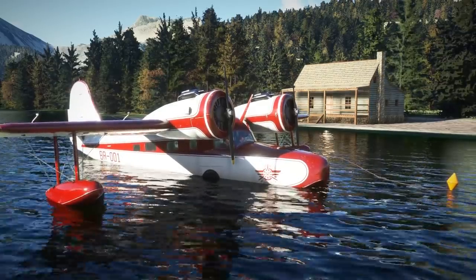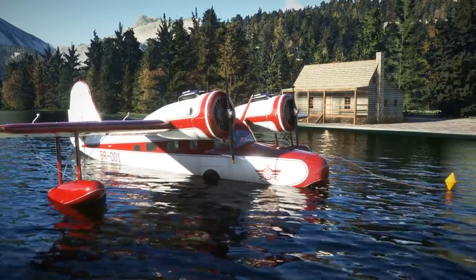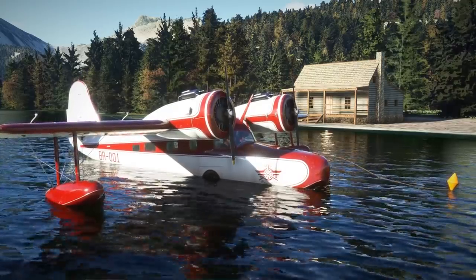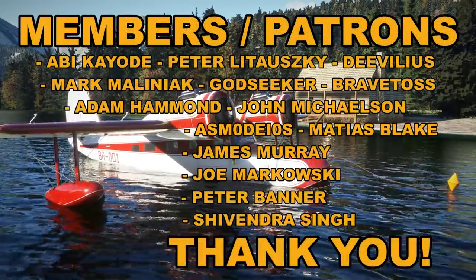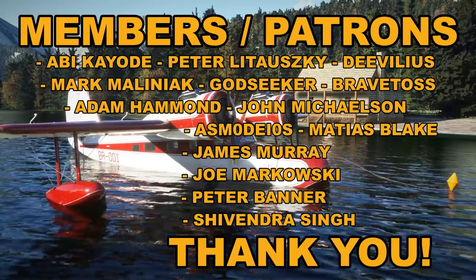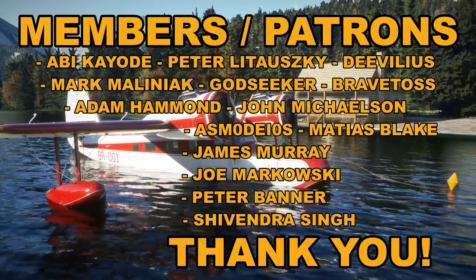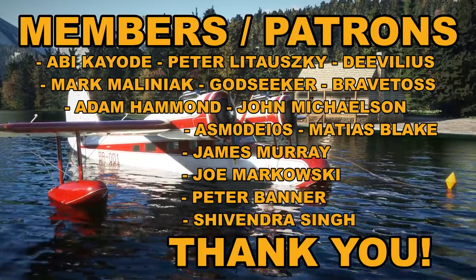I hope you enjoyed the video and found it to be of use — if you did, please consider giving it a like. If you want to see more content from the channel please consider subscribing. A very big thank you to my channel members and patrons for all of your support, and lastly a thank you to Big Radials who were kind enough to let us take a look at the aircraft today. I hope all of you are having a great day wherever you are — take good care and I'll see you all again soon!